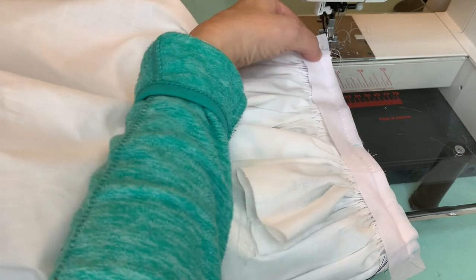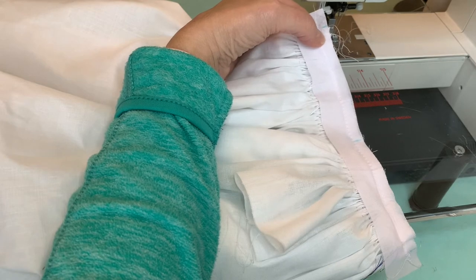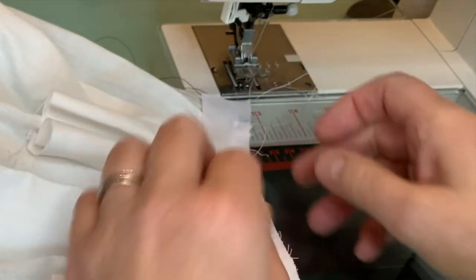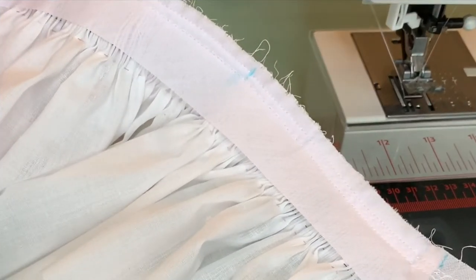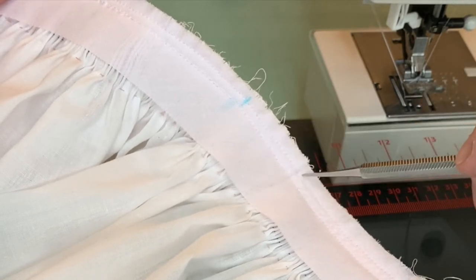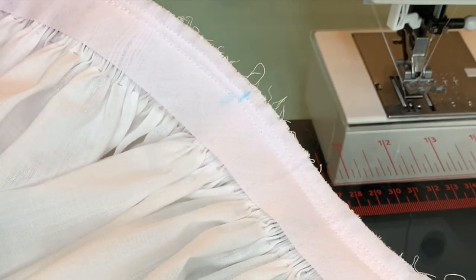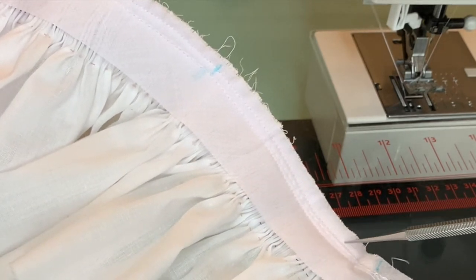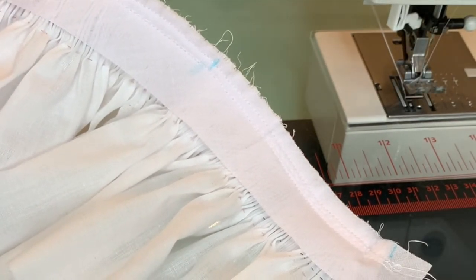Then I go back and stitch a generous somewhere between an eighth of an inch and a quarter of an inch away from that first stitching line. Before I do that, I'm going to pull the pleating thread out of the neck band area so they don't get caught. I've stitched my second line, keeping it a very even distance away from the first stitching row to attach the neck band, and now I'm going to trim away the excess fabric right next to that second stitching line to hopefully give a very even bias band width.